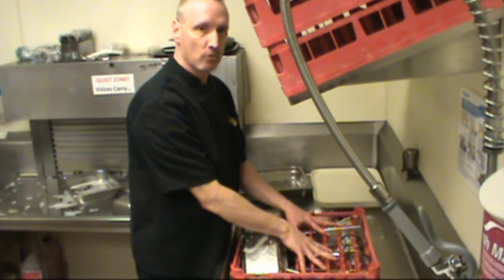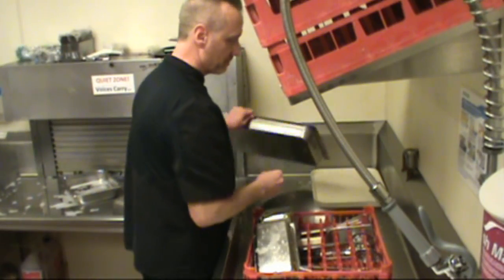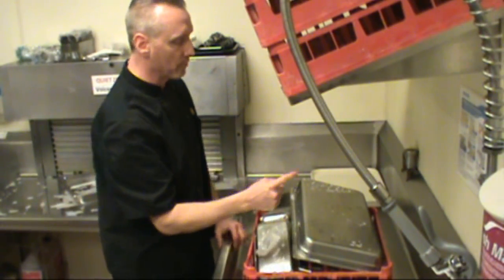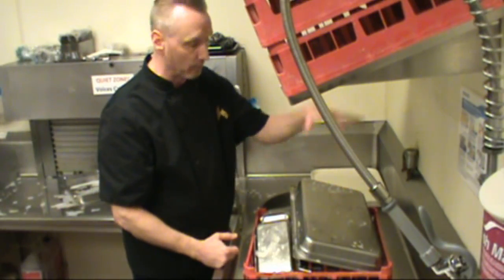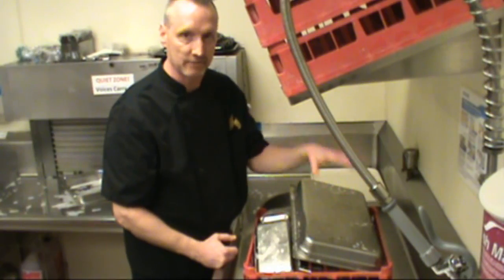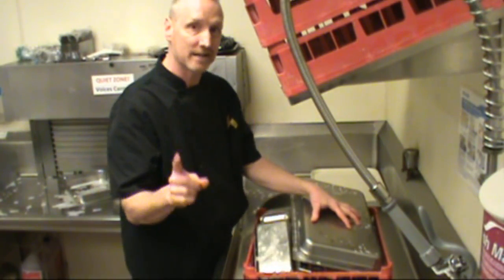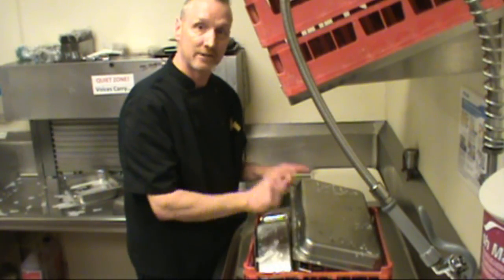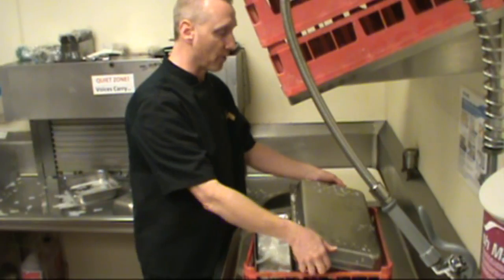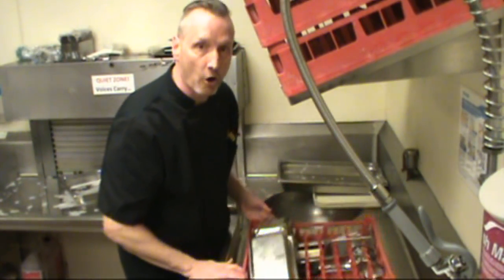We don't want to load silverware or utensils onto a rack and then put a big pan on top of them — doing that removes half of the water flow that would come down to clean the tops of those utensils. They can't get clean if they're covered up by a pan, and the pressure coming from the bottom is not enough to properly clean and sanitize them. So we remove the pan and run the rack through in an open fashion.